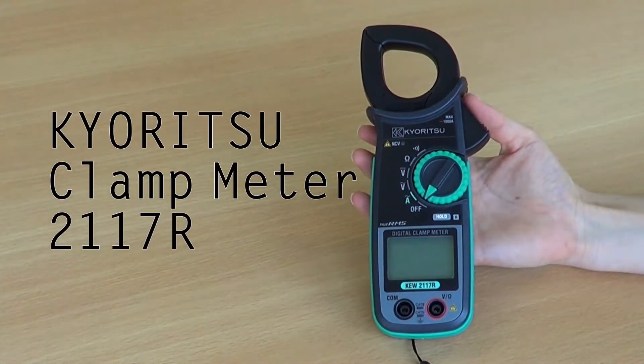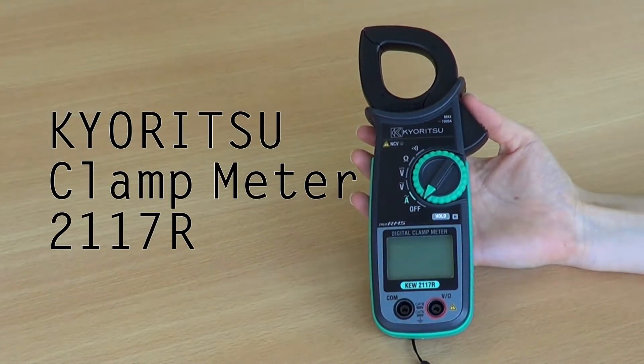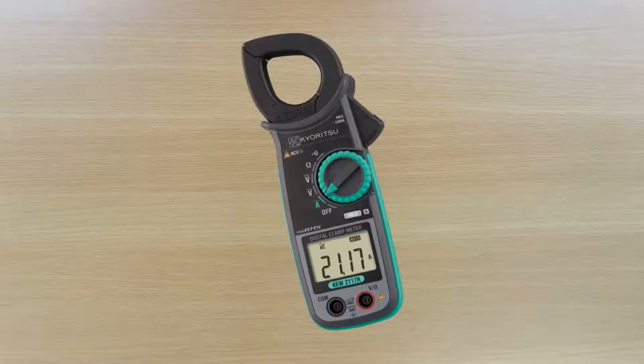We would like to introduce the new Kairitsu KEW 2117R Digital Clamp Meter. Here are the basic specifications.